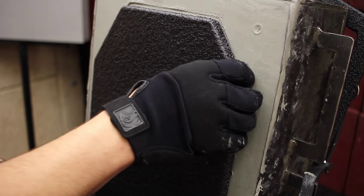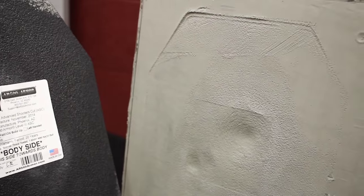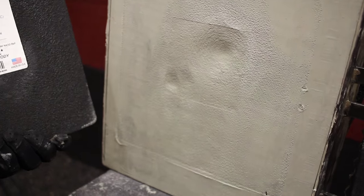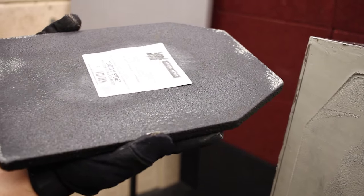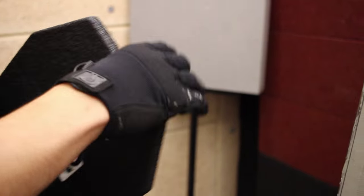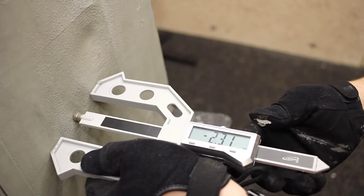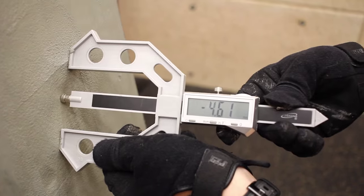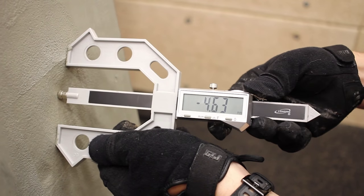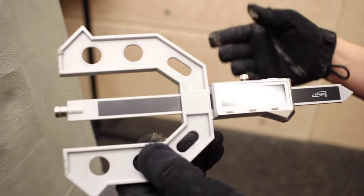We have a 44mm back face deformation threshold set by NIJ 06 standards, and it looks like we had excellent results. The back of the plate is still in great shape. We're looking for less than 44mm — the less the better. We're at 2.31mm on the first round out of the Vepr, and on the second round, the deepest part possible is 4.61 to 4.633mm. That is amazing performance for a base $65 level 3 plate unlike anything you can find.